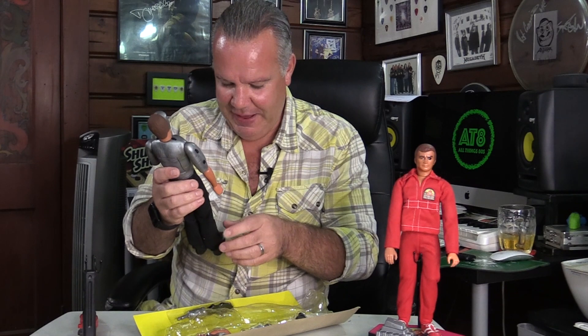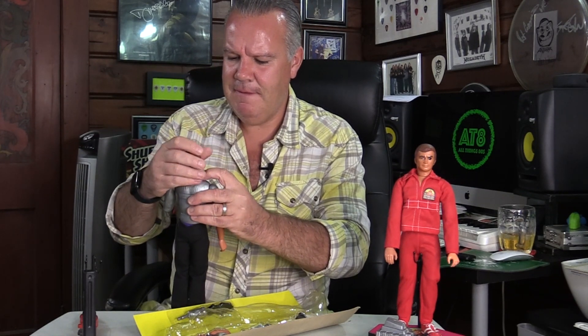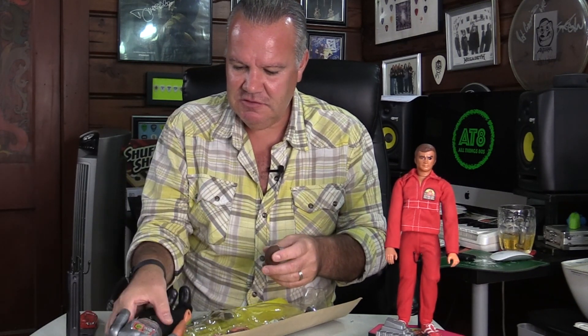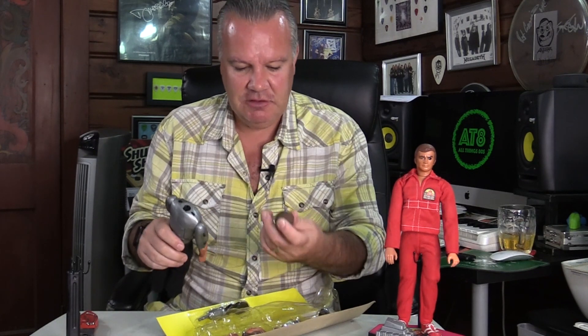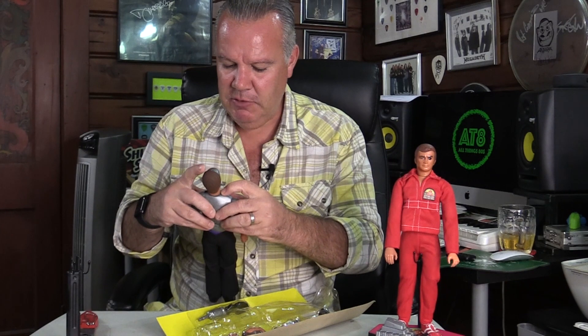Unlike the Six Million Dollar Man, Maskatron did not come with socks, although I think you can buy socks from a custom maker — I don't need to do that. And if I remember rightly you could lock the head. There we go — you had two options: you could lock the limbs and the head in place, but then you could press the button to eject them. I just ejected the head there, so let me put that back in and lock it. There we go, that's locked.